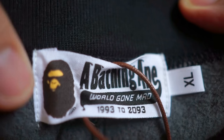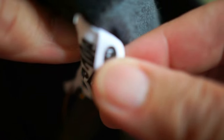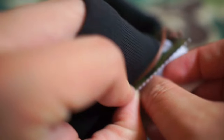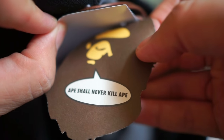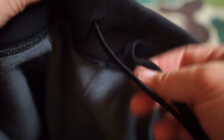On the inside you've got the famous big tag. I've got this in size XL. At the back you can see the ape head — the tag is always ABC camo with the ape head inside. Now this is a stretchy type, so you can actually expand it if you need to or tighten it.